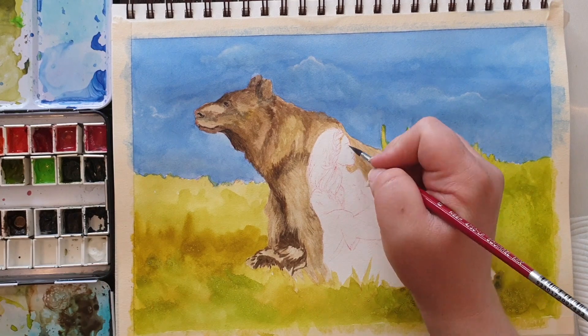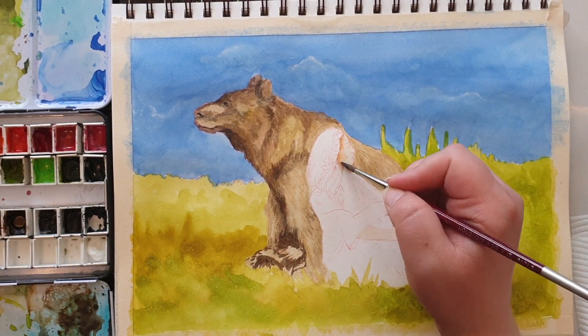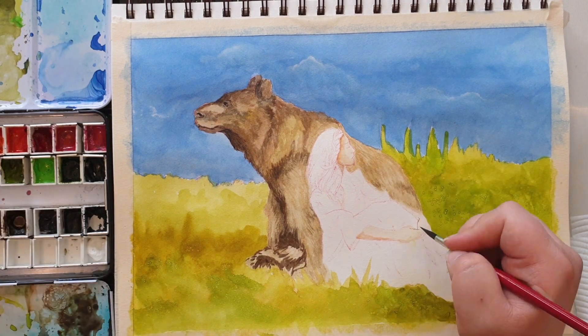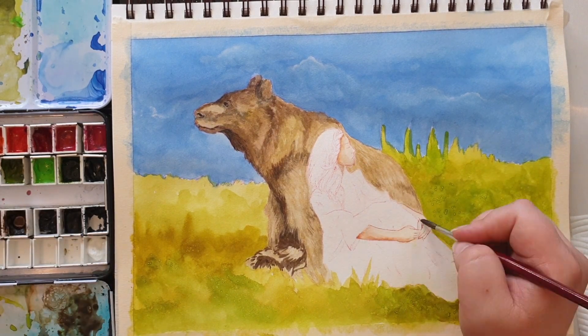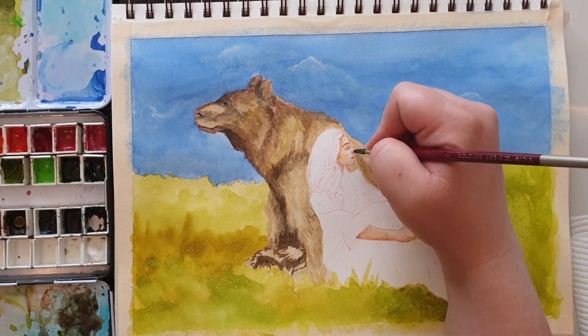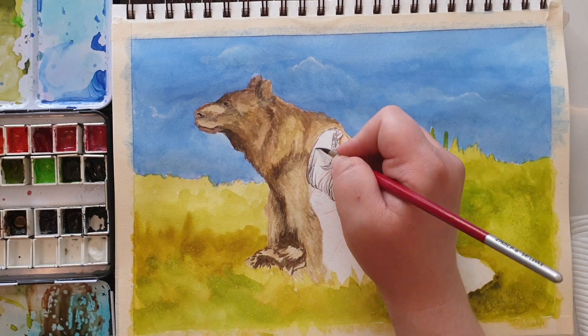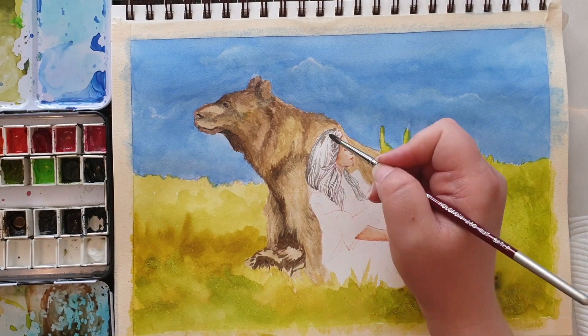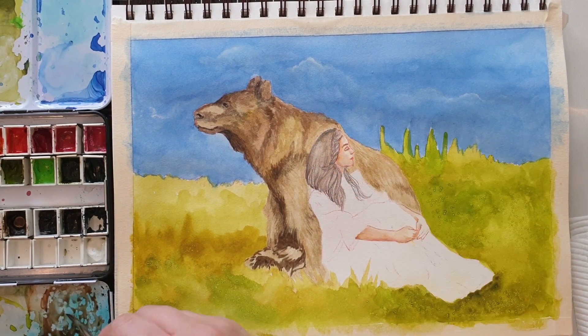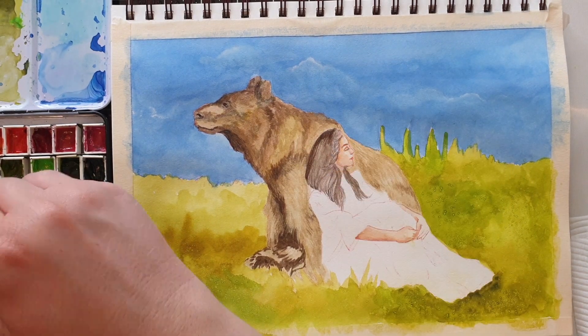Now I'm moving on to the woman in the painting. I'm starting with the skin using some yellow ochre and burnt sienna, adding in some shadows and establishing the lines so I know what I'm painting. With the hair I'm also drawing in some of the lines to know where I'm painting, and I'm going to do a couple of coats to get that natural dark brown-black color.